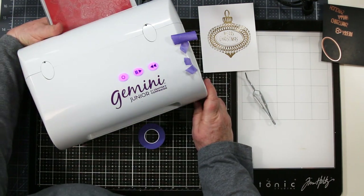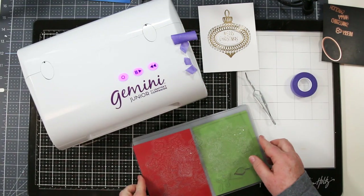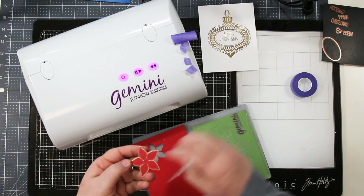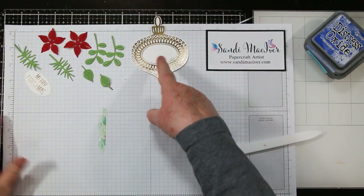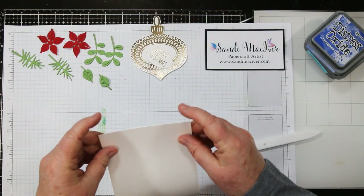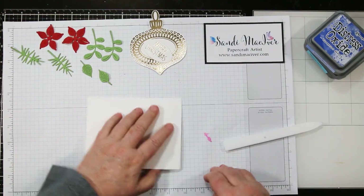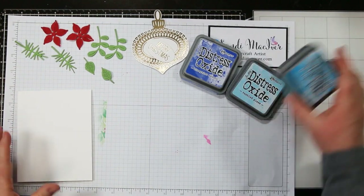I'll show the die cutting once so you get the idea when you see I've got two of each piece. These pop out quite easily — you just need something pokey to get them started. There we go, all the pieces we need. I'm using a white card base — this is Nina Solar White 110 pound.